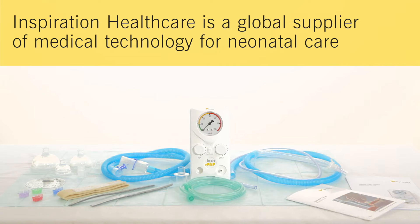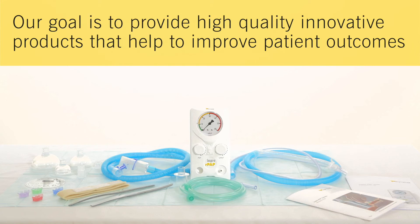Inspiration Healthcare is a global supplier of medical technology for neonatal care. Our goal is to provide high-quality, innovative products that help to improve patient outcomes.